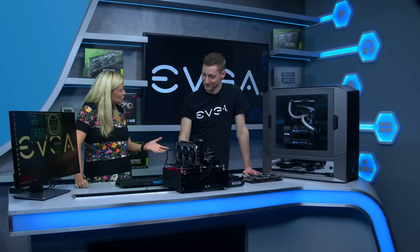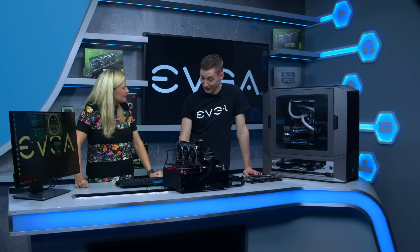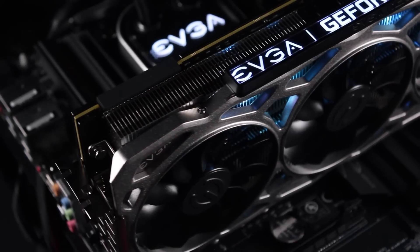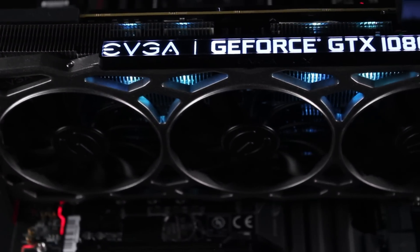Thank you very much for coming all the way from Germany to tell us about ICX. If you'd like to find out more about EVGA's ICX technology, you can view the full range on the SCAN website.